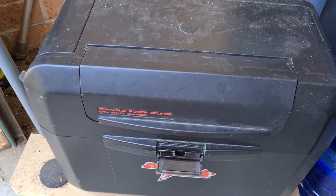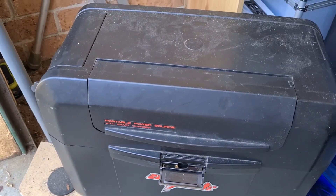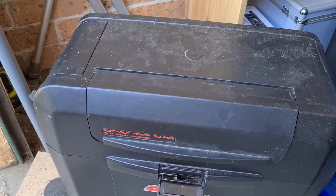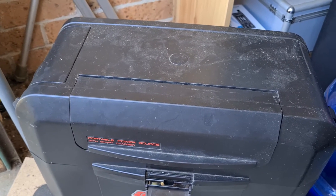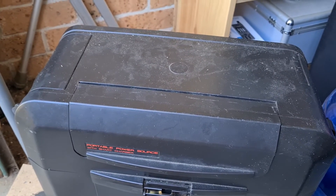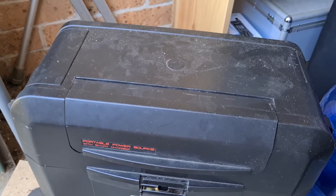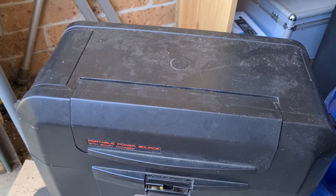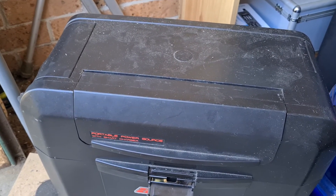It wasn't cheap — it did cost a fair bit of money. I bought the battery from Enerdrive in Australia. There were some cheaper ones at the time but I hadn't heard of those companies, you couldn't ring anyone or deal with people, and I was a bit suspicious about those. I wanted to go with an Australian company. I rang Enerdrive a few times in the early days with questions and they were very good on the customer service side. They also have outlets or dealerships where you can get Enerdrive products, so I'm more than happy with that.